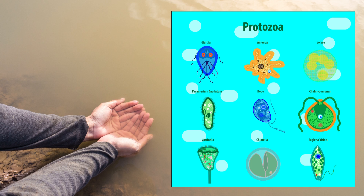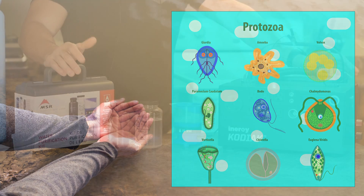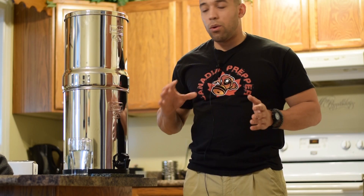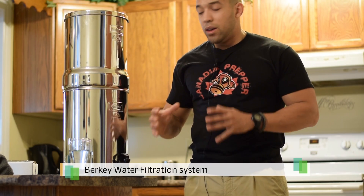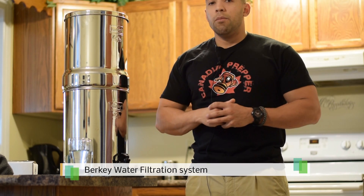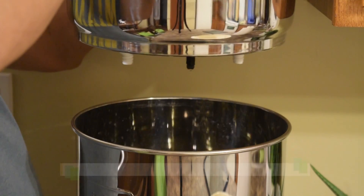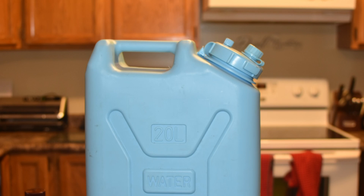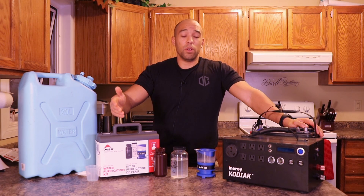With all of these things, if you could do a double filtration method that is great, but you're not always going to have the time and energy to do that. It takes a lot of time to filter water. If you were to pair this with a Berkey water filtration system, which is probably sufficient in itself to purify water, and you were going to store large volumes of water in barrels, you would want a system like this to first purify that water before running it through a filter.